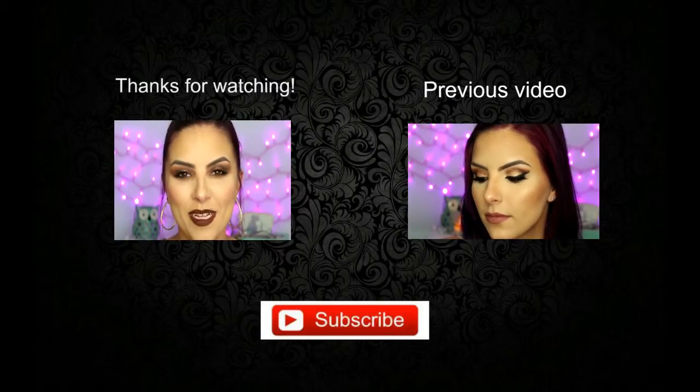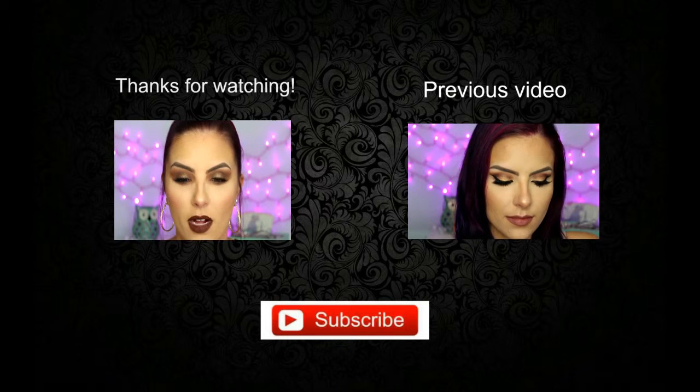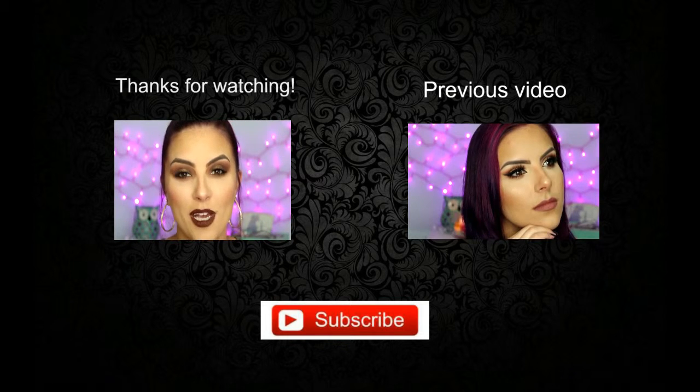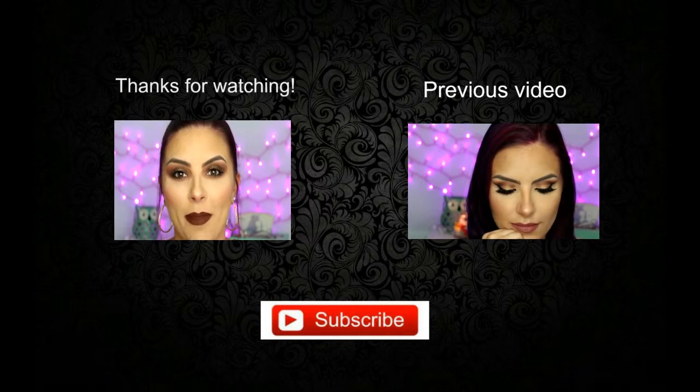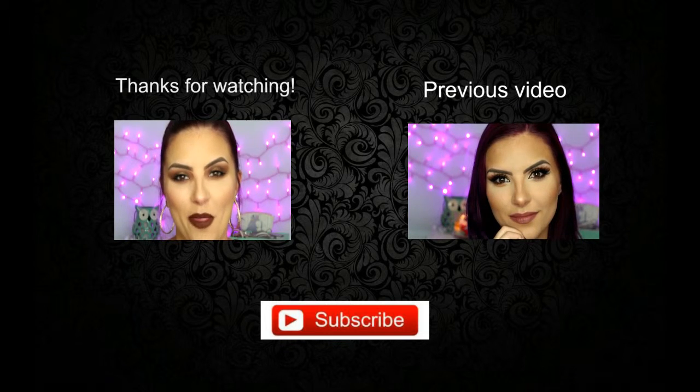That completes this look. I think it turned out really good — it's super bold and smoky and I love the fall colors. I really hope you guys enjoyed it. Please be sure to give it a thumbs up if you did and subscribe to my channel if you haven't already. If you haven't seen my last video, I will link it here next to me or down below in the description bar. Hopefully I will see you all in the next one. Bye!